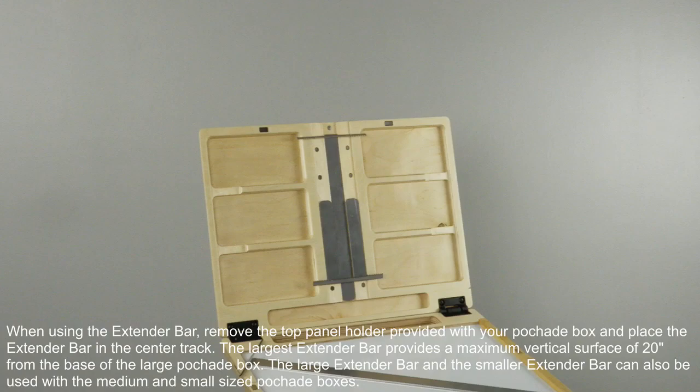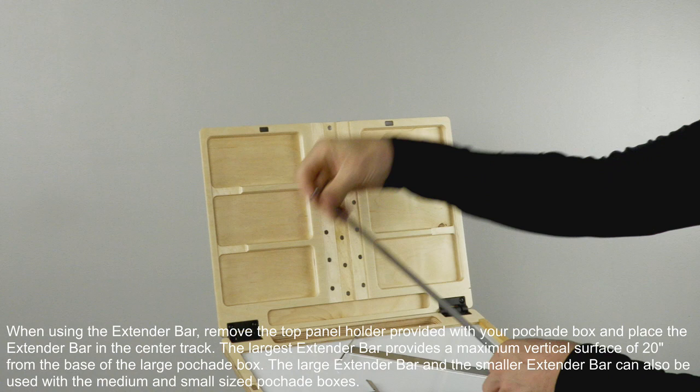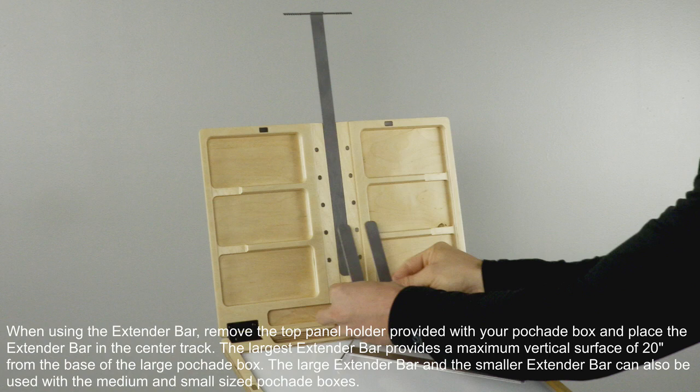When using the extender bar, remove the top panel holder provided with your Peshad box and place the extender bar in the center track. The largest extender bar provides a maximum vertical surface of 20 inches from the base of the large Peshad box. This large extender bar and the smaller extender bar can also be used with the medium and small sized Peshad boxes.